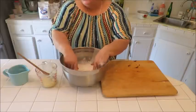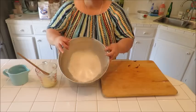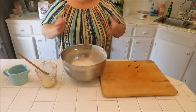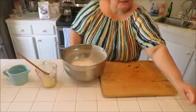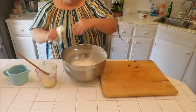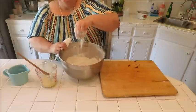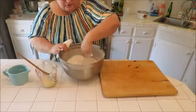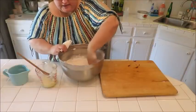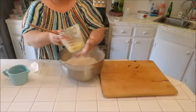I've sifted my three cups of flour, two teaspoons of baking powder, and teaspoon of salt all together. Like I said, you don't have to sift — you can just put it all in and use your hands to blend the three dry ingredients together and break up any little clumps. I've measured out my shortening and it's one-third cup.